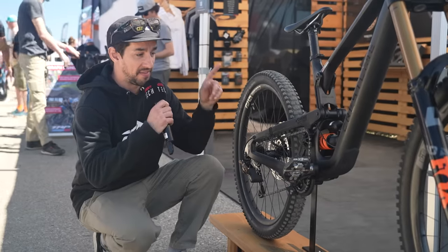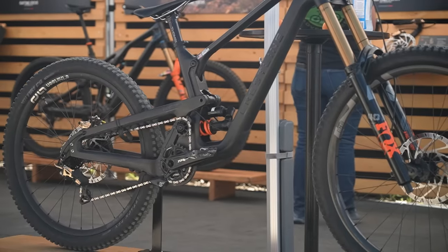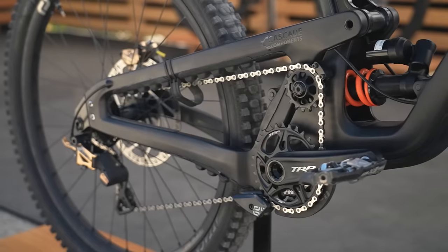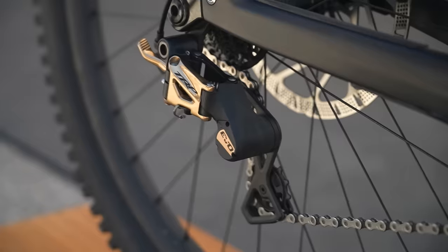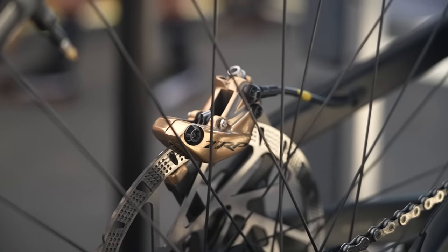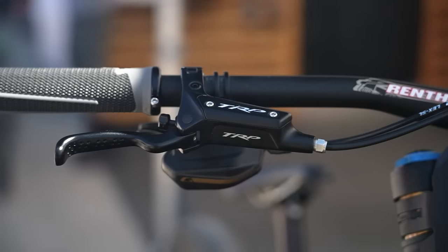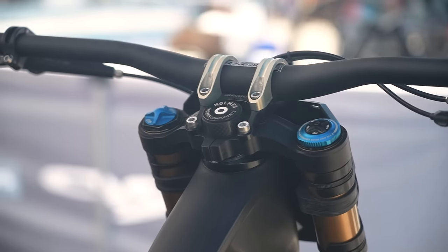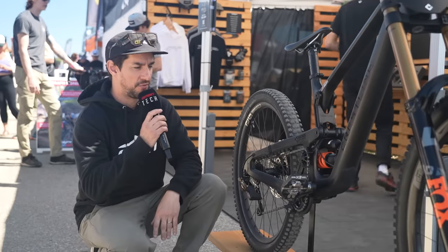Over on the TRP stand, they have Aaron Gwin's downhill race bike. He moved manufacturers in the off-season - he's now on Crestline, and apparently he's actually a part owner of that company as well. Full TRP groupset on this bike, including the shifter and rear mech. Massive brakes, 220mm rotors front and rear. Nice and super stealthy, and it looks to me like his front end looks super slammed - really low stack and a low bar on there. Obviously he likes to get that weight forward on his downhill bike.